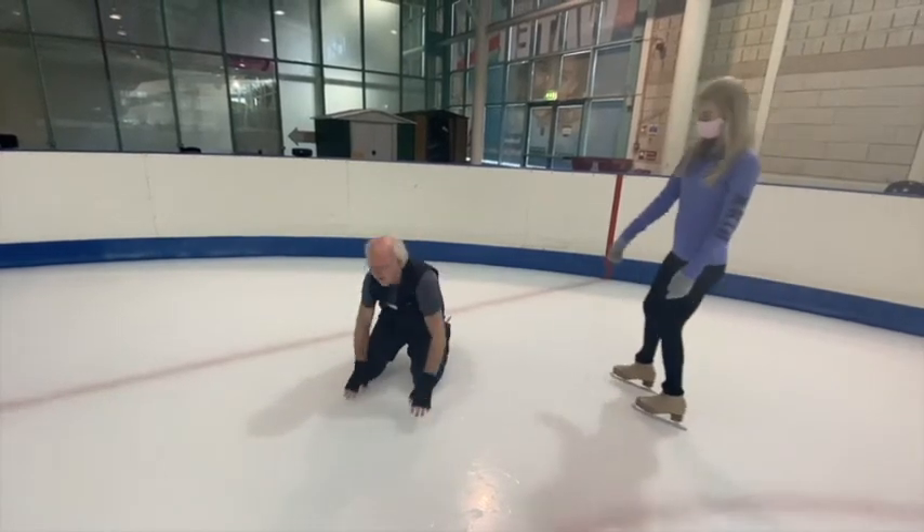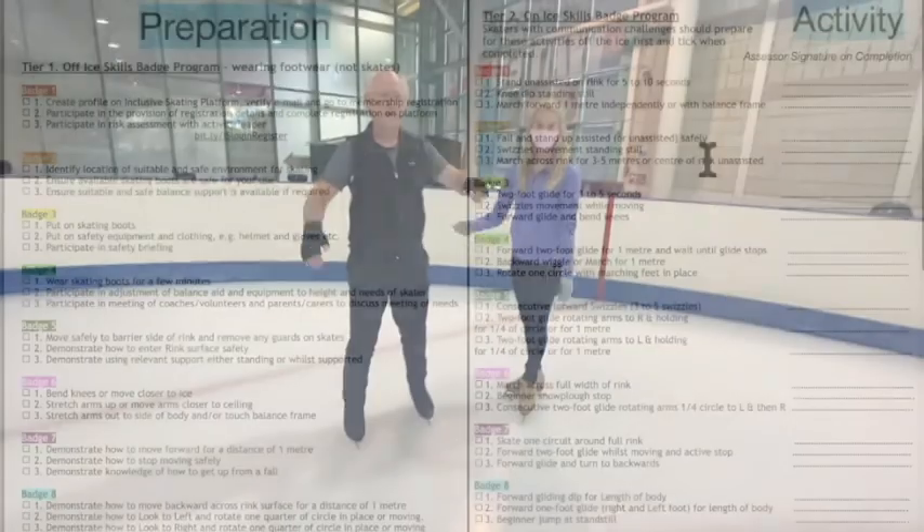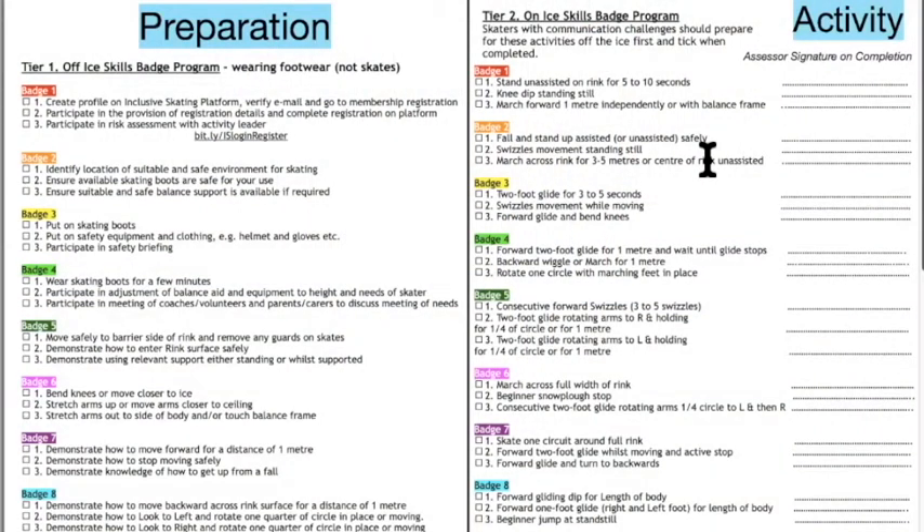At badge number two, introduce the concept of picking themselves up — falling and standing up assisted or unassisted safely. The second activity is swizzles movement standing still, teaching the concept of turning feet out then in. For someone with an intellectual challenge, understanding what 'out' and 'in' means can be quite difficult. Once they've covered the swizzle movement standing still, you can ask them to march across the ice for three to five meters, because they've got a better understanding of the penguin position and keeping feet turned out.